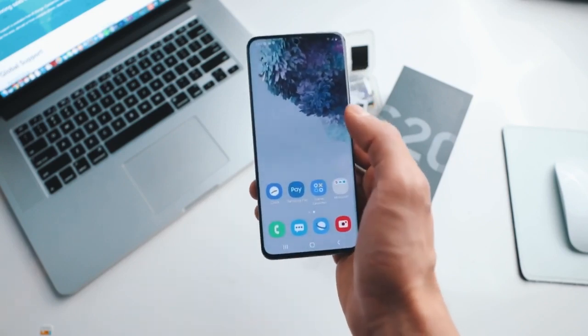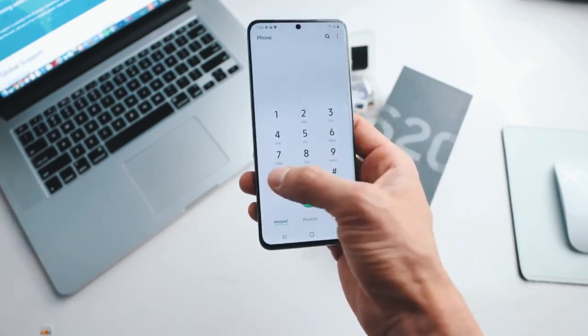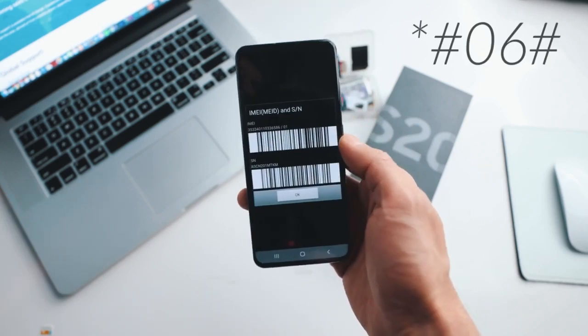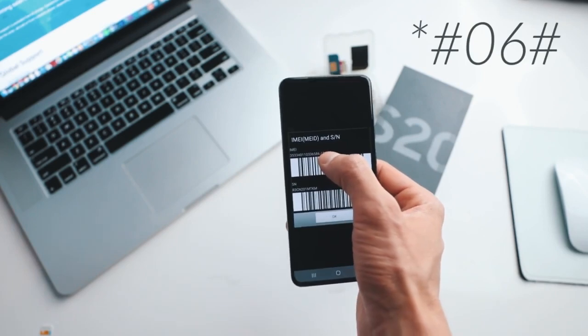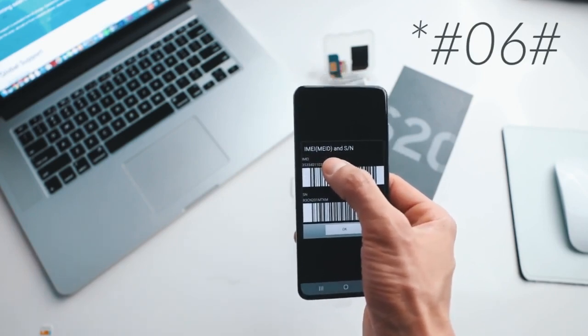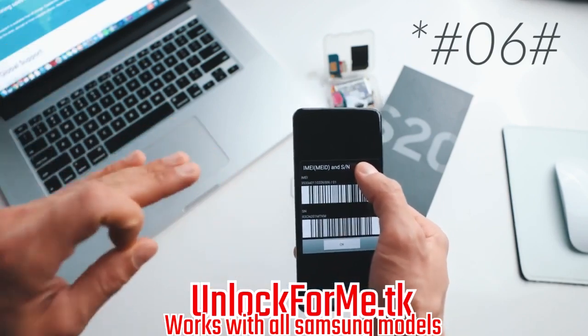The first step is to get your phone's IMEI number. To get that, you simply dial star hash zero six hash, and as you will see, your 15-digit IMEI number will show up on the screen. This is very very important - we're gonna use only the first 15 digits. Keep this number on hand because we're gonna use it in a couple of seconds.